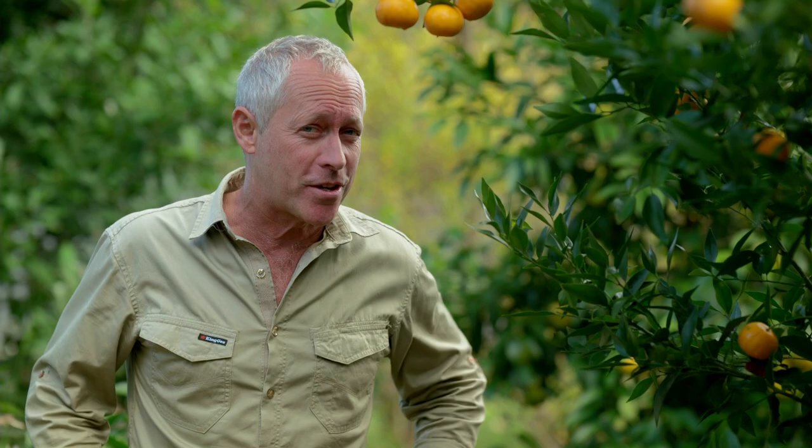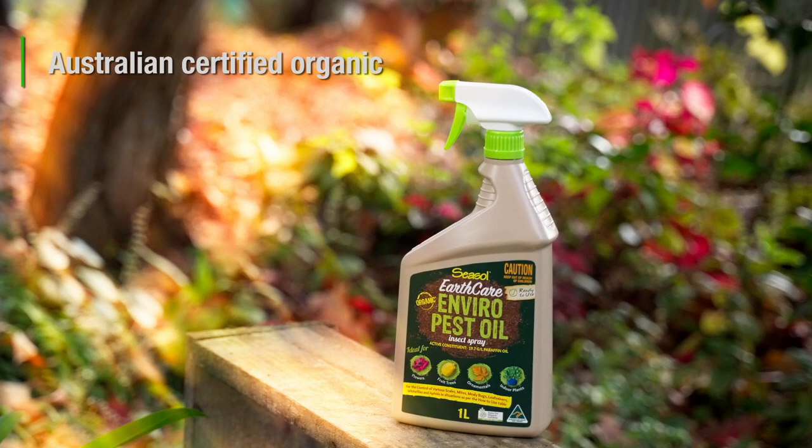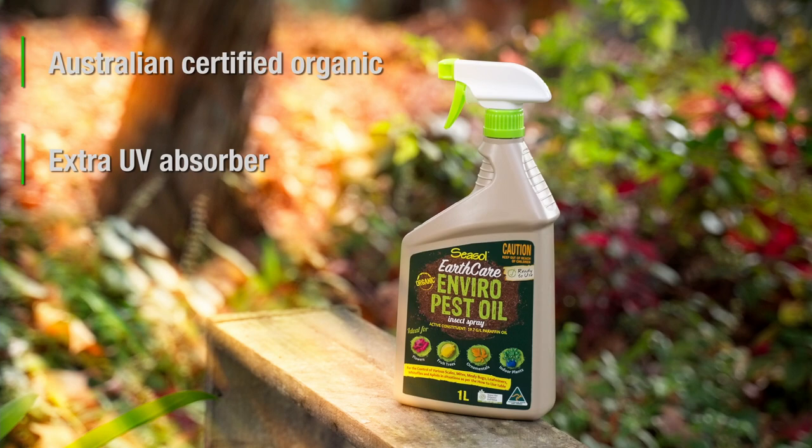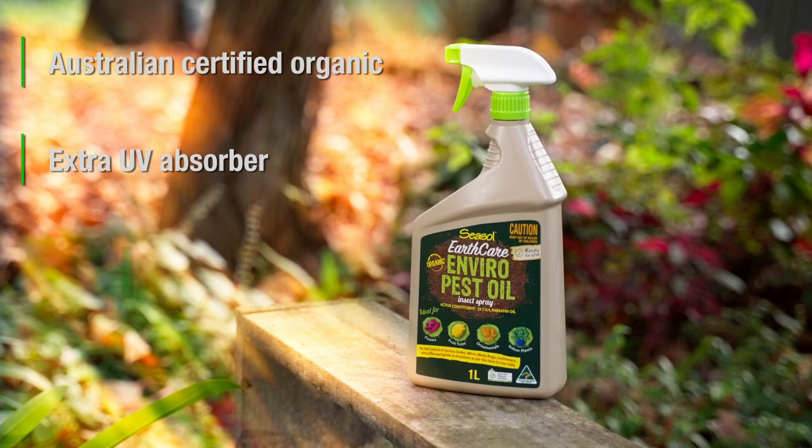From their Earth Care range, EnviroPest Oil is an Australian certified organic paraffin pest oil made from paraffin oil with extra UV absorber to increase its UV effectiveness to more than 98%. That means it's safe for the environment, humans and pets.